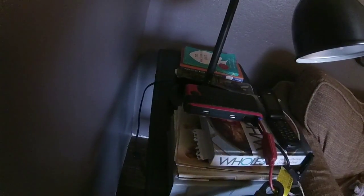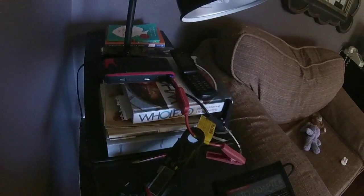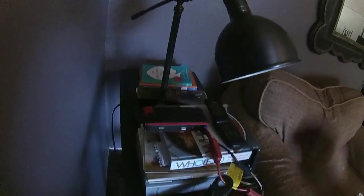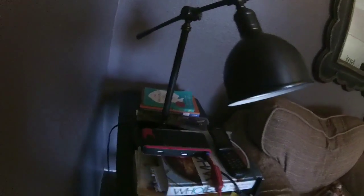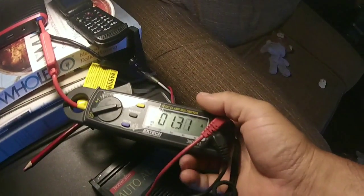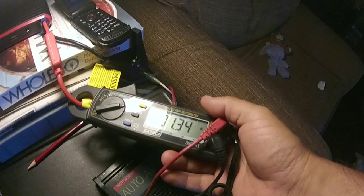Right now I'm going to test the power pack to see how many amp hours it's practically drawing and how much capacity it actually has. It's 12 volts on this line — I'll measure it in a minute. I have a 150-watt AC inverter, and I'm going to run this fluorescent light bulb until it dies, time it, and calculate how many amp hours this battery pack is operating on. Here we go, turning it on.